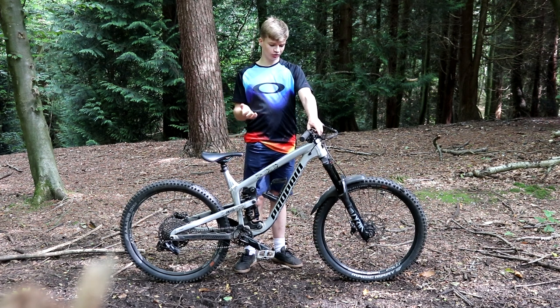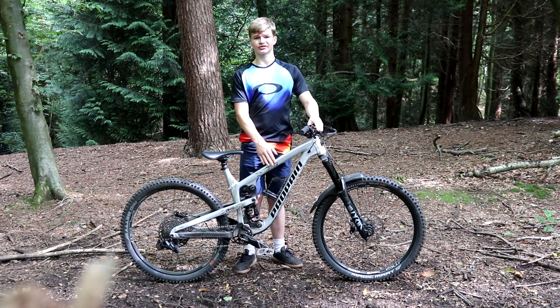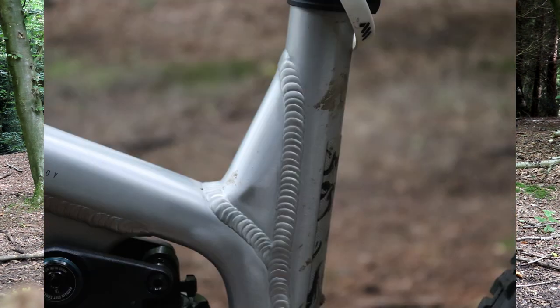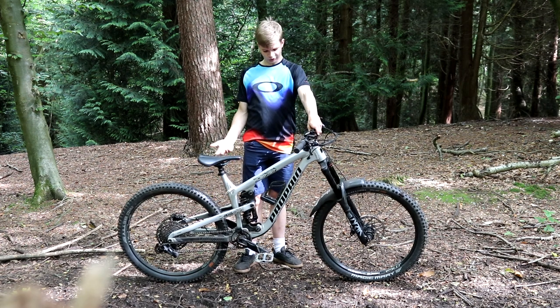There was foam wrapped around the frame to stop any scratches, and foam around certain parts like the forks and cranks for extra protection. My first impressions when I got the bike out of the box — the quality of the frame seems really good. The tubes are really thick so they should be strong on jumps and stuff. Because this is an aluminium frame — they also offer a carbon version — this one is slightly heavier, coming in at about 16 kilograms, which isn't very light for an enduro bike.